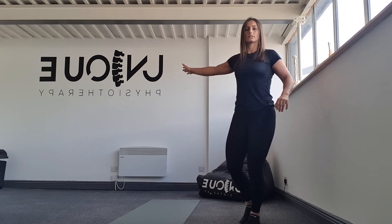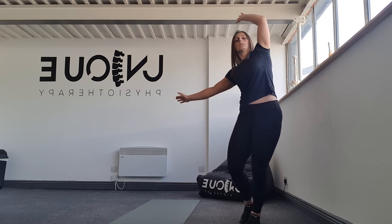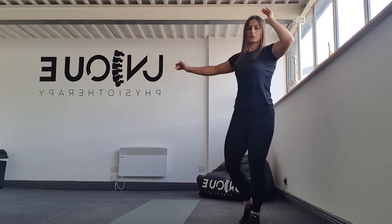I'm going to hold onto the wall with the left hand, and then from there we're going to bring the arm up and over. In that position.